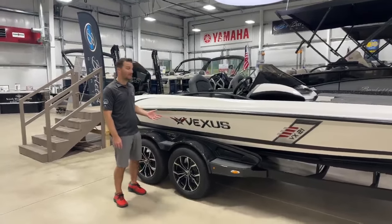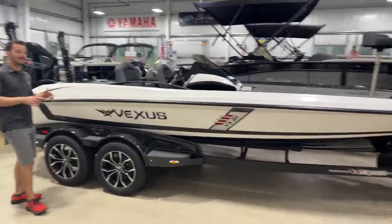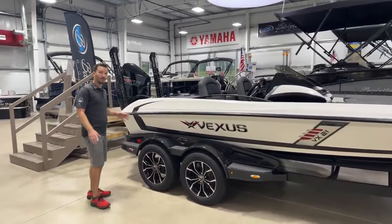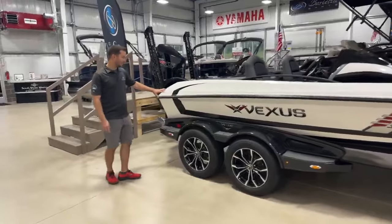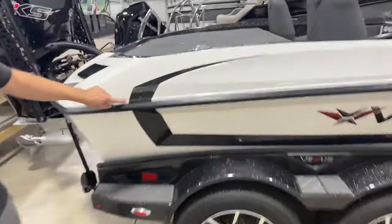The VX-21 is the flagship of the Vexus Bass Boat line. This boat is 21 feet 11 inches long, with a 97-inch beam and a 58-gallon fuel tank, and it has a ton of room for all of your gear and fishing stuff. Here at the back side of the boat, you're going to see this is a white summit with a black shadow, and you have a racing red stripe here.